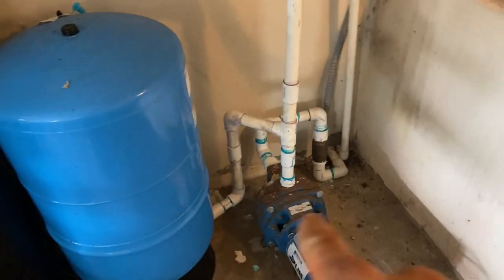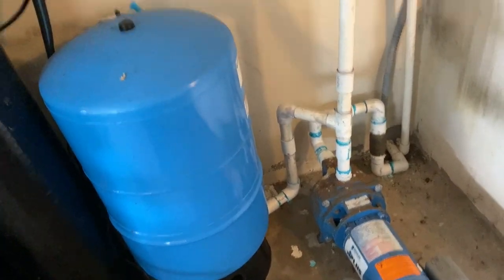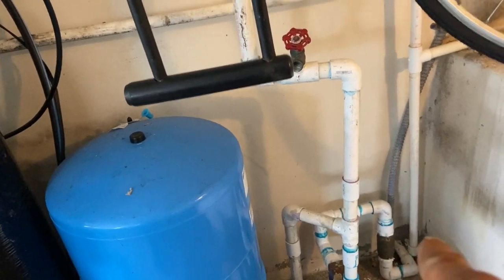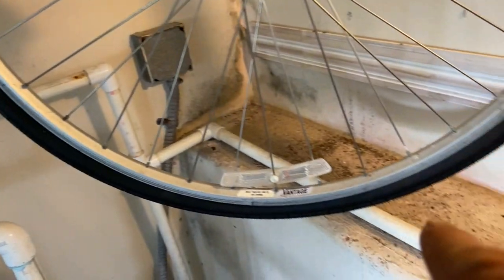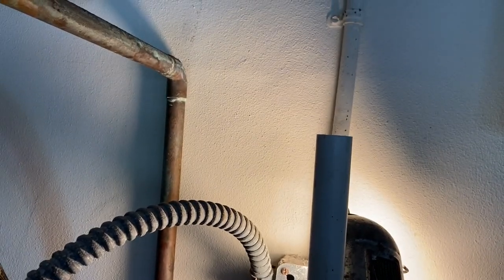I want to take a second to show you. There's the well system, the bladder tank, the filter, and the pump and stuff. That's the water coming in from the aerator outside, and that's the water feeding the rest of the house. We have a T on there that comes across and it feeds up for the cold side on the hot water heater.